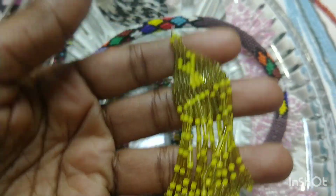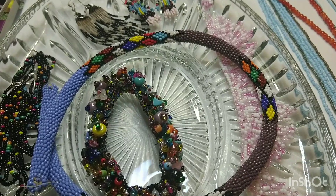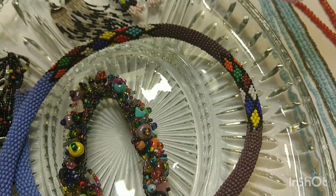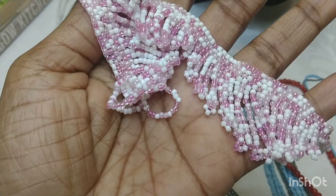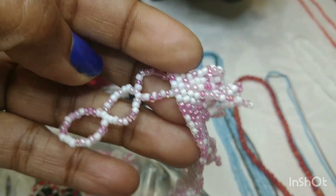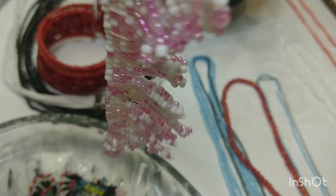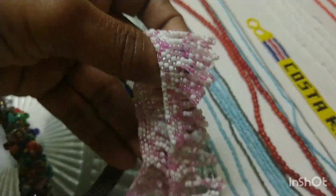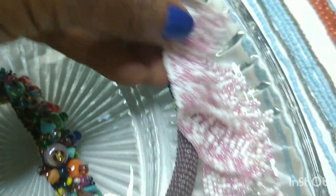They say these date back to Africa and India — places like that is where they first started finding them in the tombs. This is a beautiful bracelet. It's purple and white, just beautiful. It has that type of closure on it, so it's probably vintage. These are weaved together. It's an art — it's definitely an art and a talent.